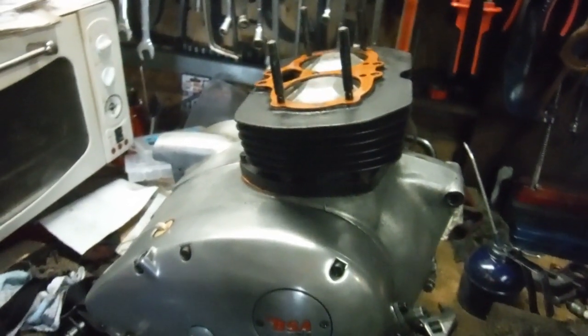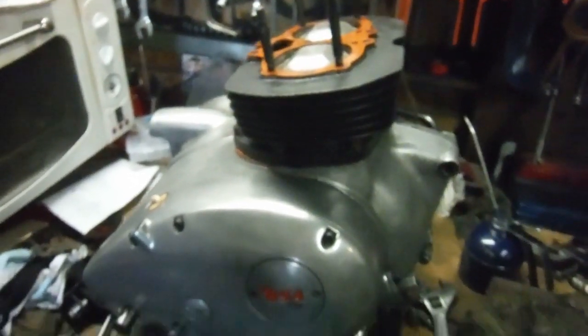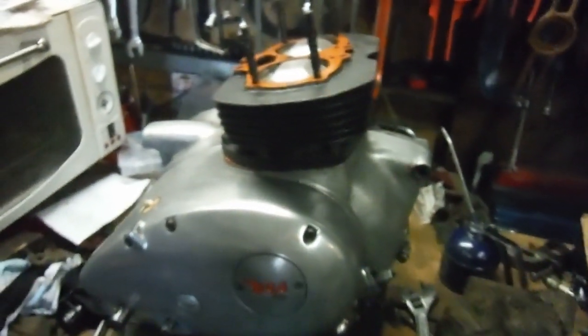It's a Friday, so I think by the time I've got the head on and the rocker gear and push rods all in place, that's going to round this week off nicely.